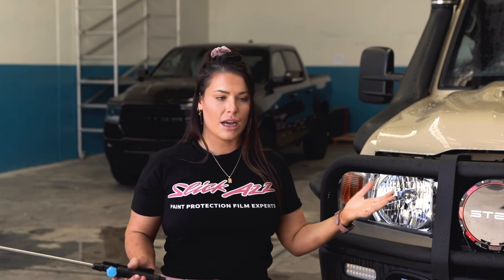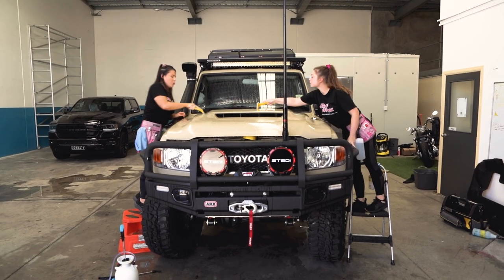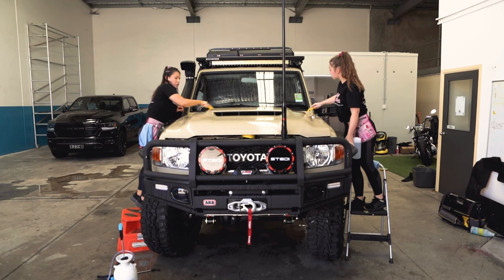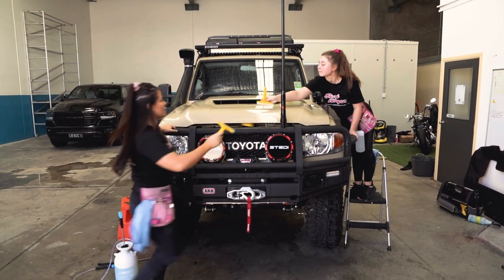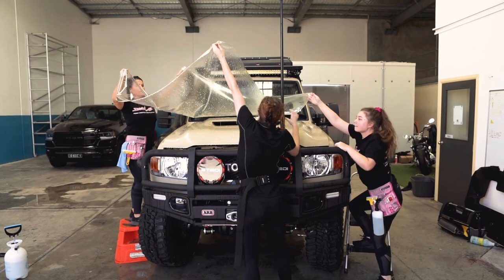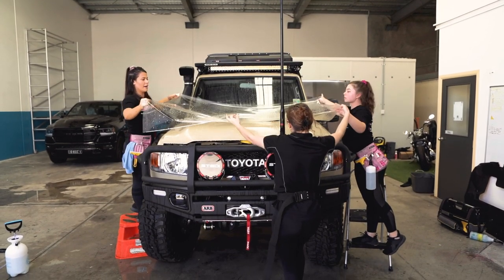We'll also get Kayla to help us because the film is large and it's just simpler if we have three people to lay the film. We always do a double prep just because we are really cautious of dust settling on the panel, and the key really is to try and do this final prep and lay the film as quickly as possible.